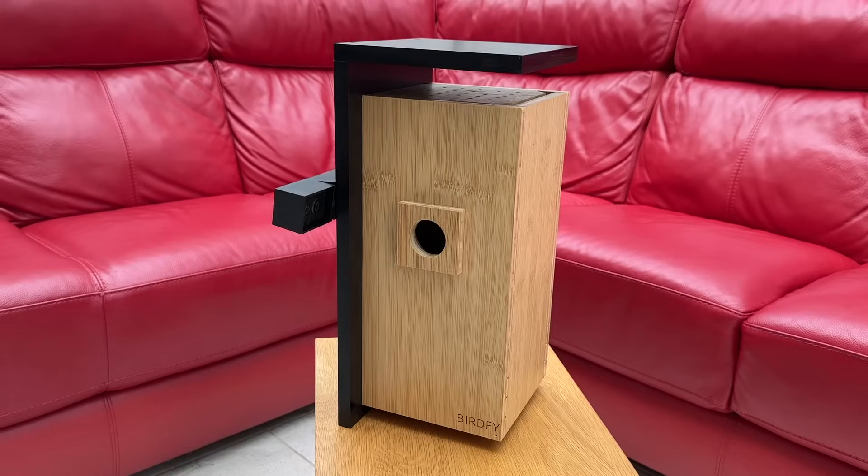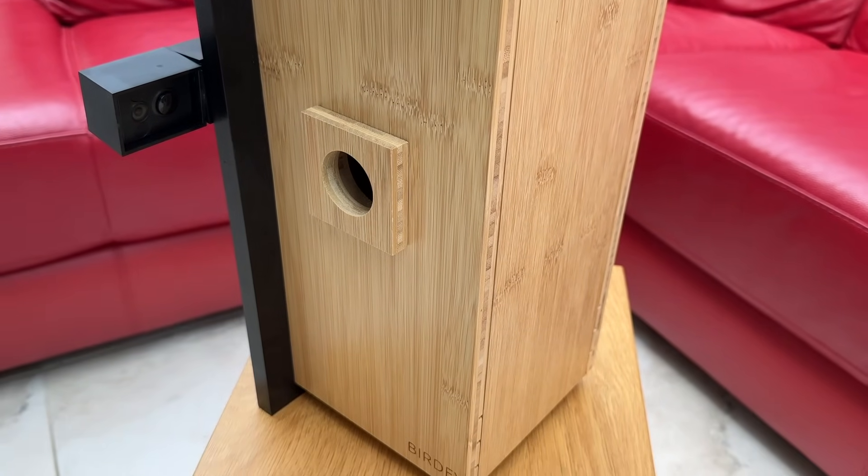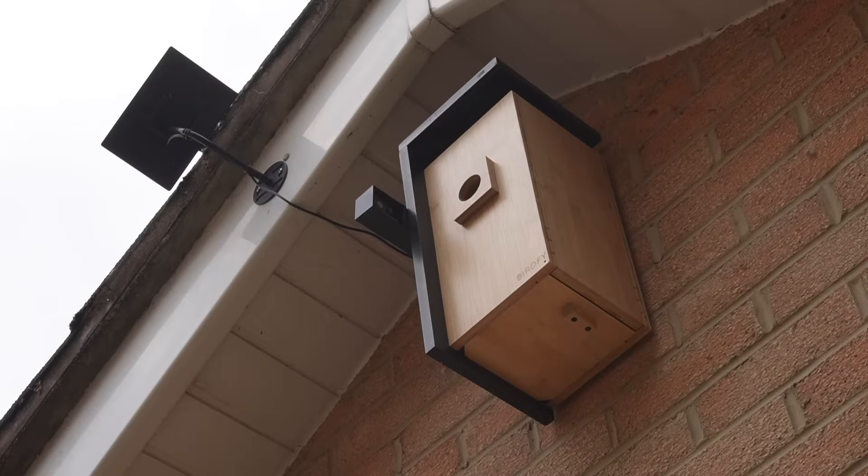If you cast your mind back to September last year, you might remember that I installed a smart bird box on the side of my house. I bought the Birdfee Nest with my own money in the hope that we'd get a couple of birds moving in, lay some eggs, and we could watch the whole nesting cycle on camera. Join me for an update on how the Birdfee Nest performed over winter, and keep watching to find out whether we had any visitors or not.